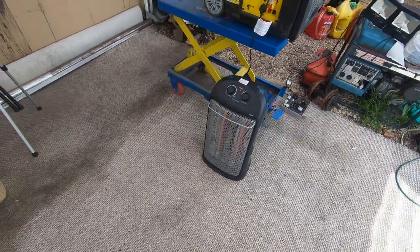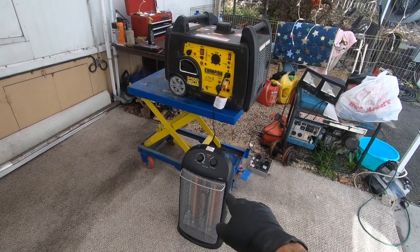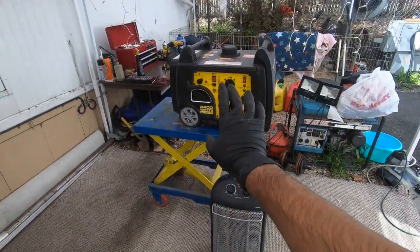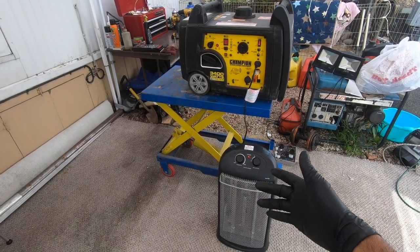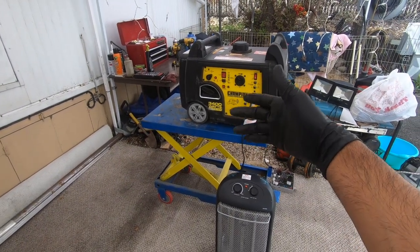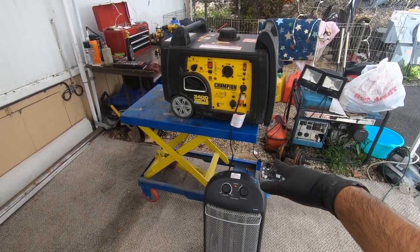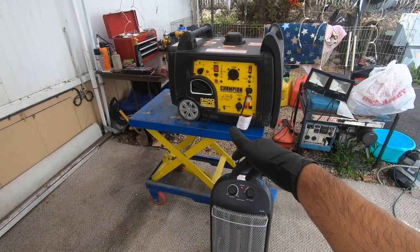I have that space heater on max — that's about 1500 to 1700 watts — and as you can hear, the generator is working pretty hard. That's one thing I like to do when I'm pretty much done with a generator: run it for a few minutes, then run it under a decent load. That does two things — I like to check that my inverter board is good under load, because if you stress test it and it remains operational making power, then everything is good.